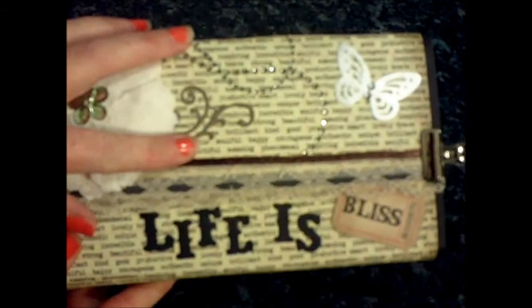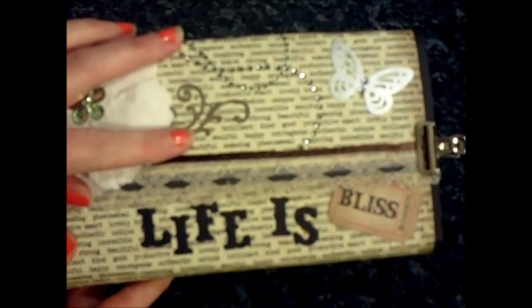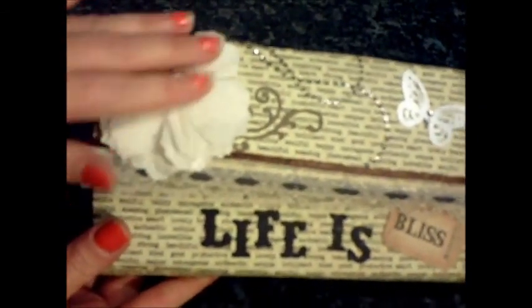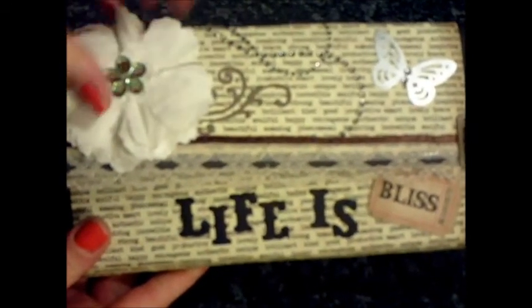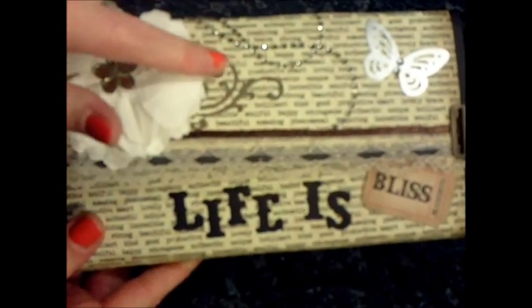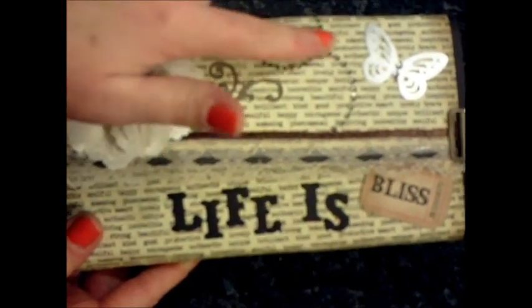The cover is blank on the back at the moment. For the cover I used some printed paper from the paper stack I used, which was the Melody Ross designer collections. I just distressed around the edges and stuck that down. I used one of my flowers that I've been making, so they have come to some use. I added a flourish and some Prima Bling.